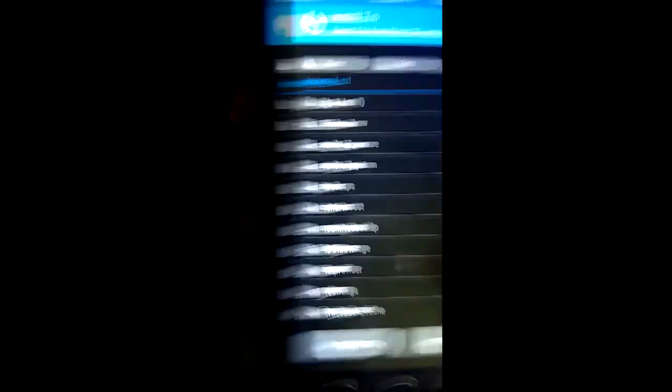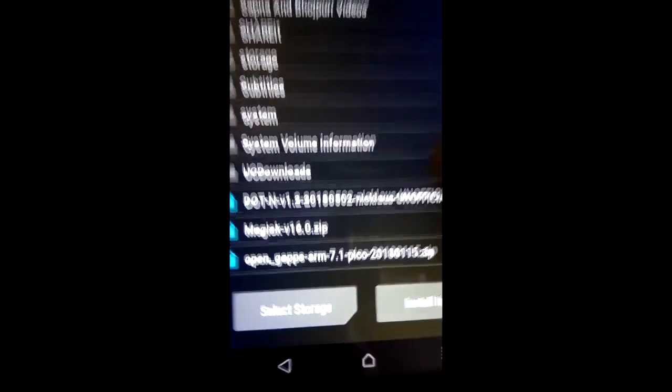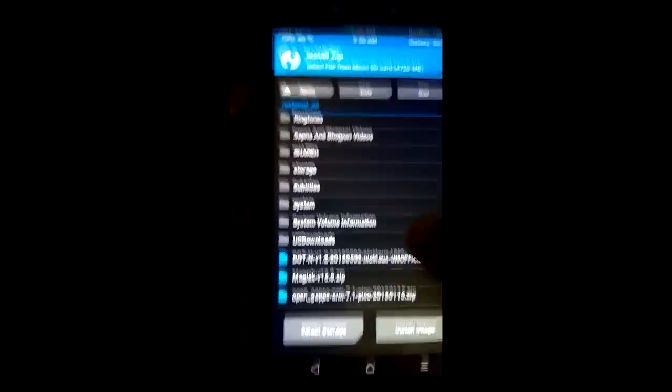Find the dot OS file and remember to put it on the SD card — I will put the download link in the description. If you don't put it on the SD card it will be erased, because we need to wipe the internal storage data in order to flash the ROM. First, take a backup of your current ROM in case anything goes wrong. I am taking a backup now — it will take around three to four minutes depending on what options you choose.